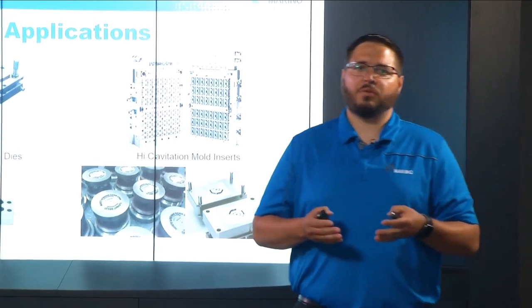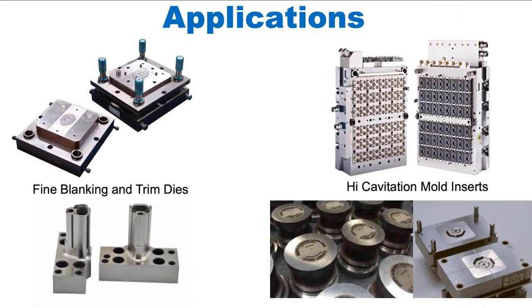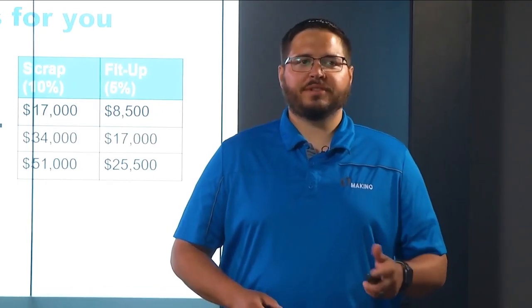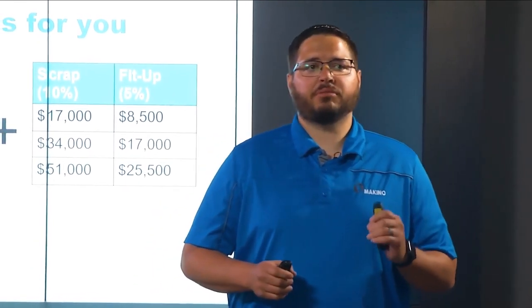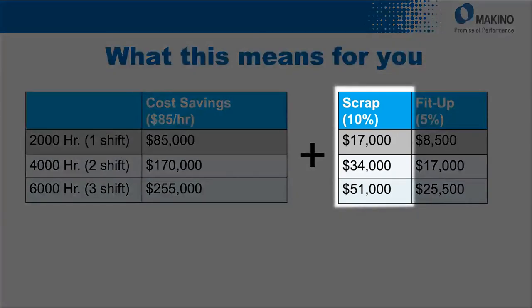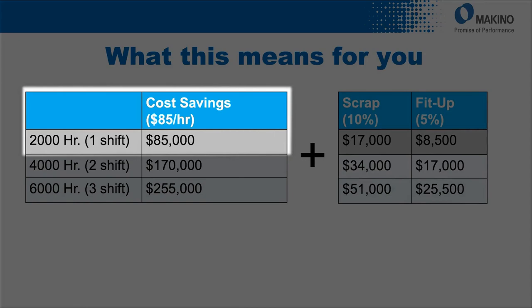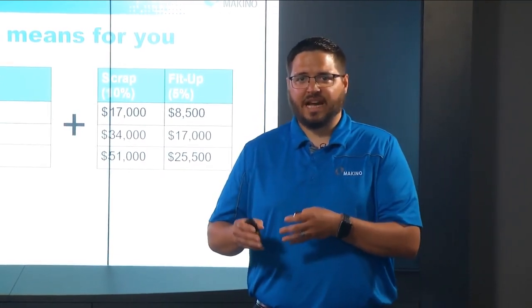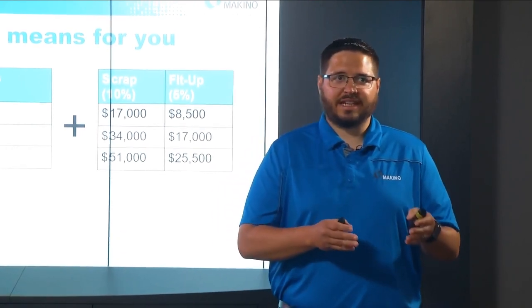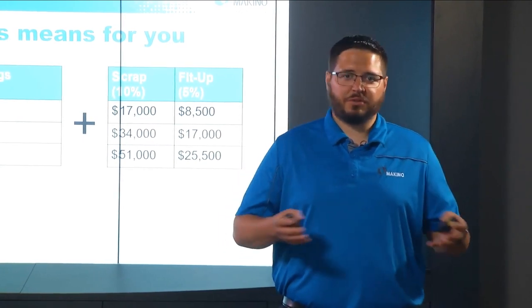We see this application fitting very well specifically in high cavitation molds and in the fine blanking and trim die industry where a ground or jig-ground finish is really required. With over 50% cycle reduction in this grinding process, we can extrapolate out the cost savings per year over different shifts. Just in one shift per year, we have a cost savings of $85,000 in cycle time savings alone — not to mention savings from scrap and the reduction in hand fit-up process time. Extrapolating over three shifts over the course of a year, we're looking at $255,000, bringing total ROI for a machine platform like this down to a very short period of time.